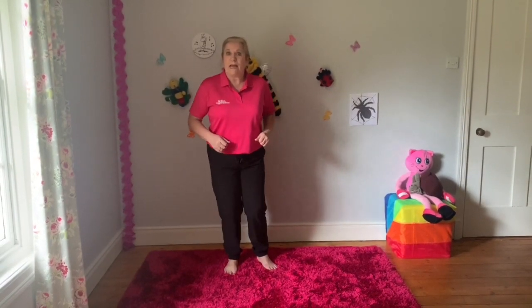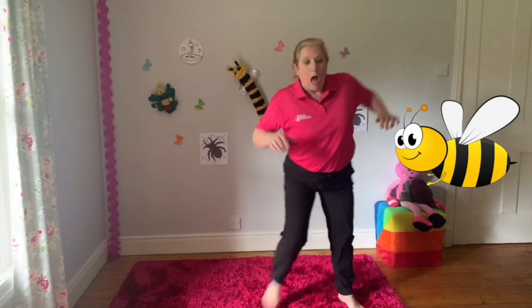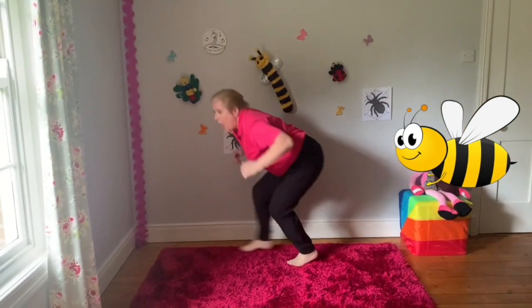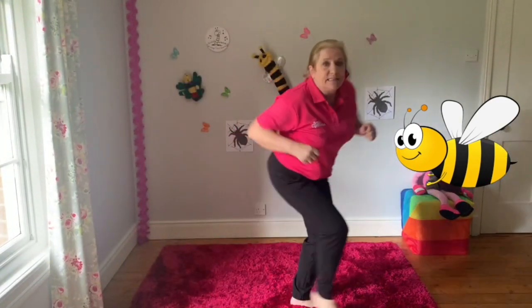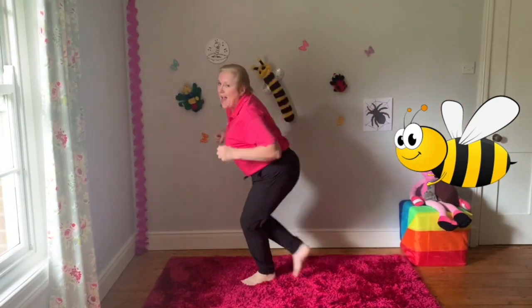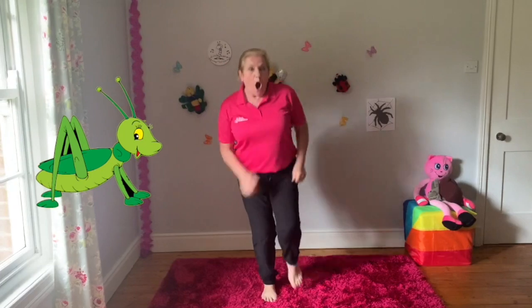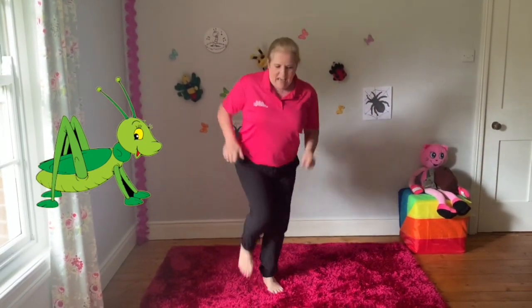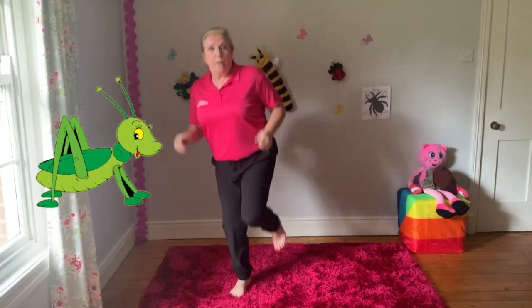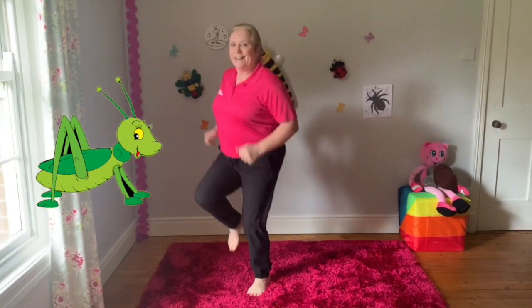The first one is going to be the bees go buzzing by. They'll be flying really high. They'll be buzz, buzz, buzz, buzzing buzzing when the bees go buzzing by. Ready? Hopping — can you hop on one leg? Don't forget the other leg. They'll be hop, hop, hop, hop, hop, hopping when the crickets go hopping by.